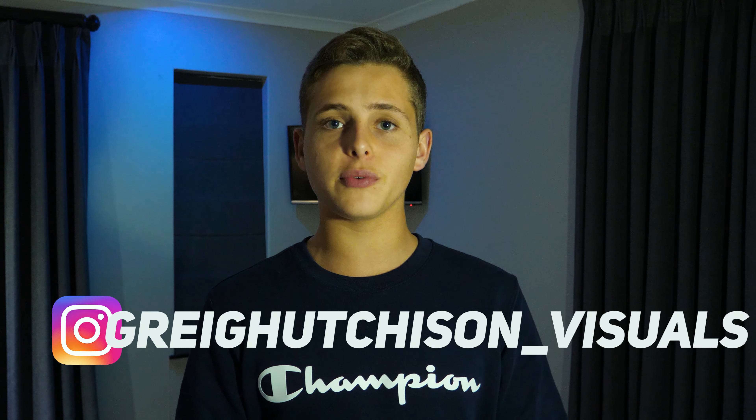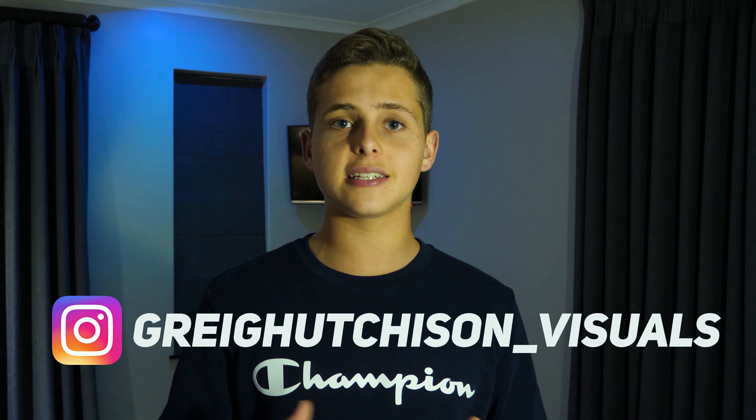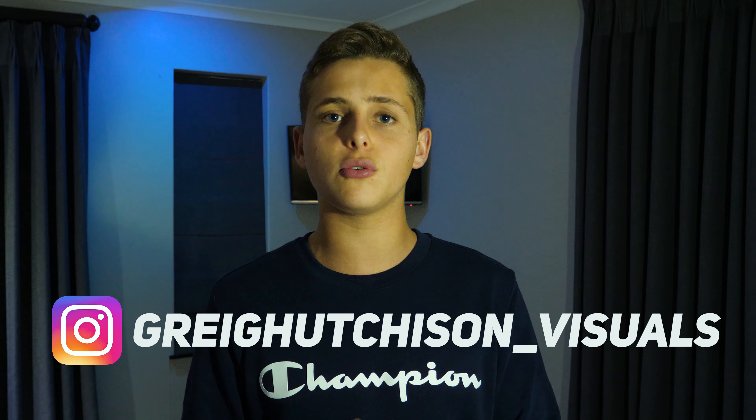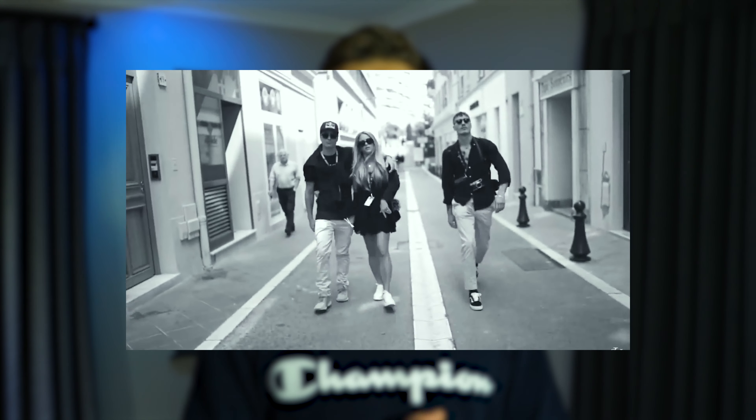Hey guys and welcome back to a brand new exciting video. My name is Greg and today I'm going to be showing you how to create this really simple yet super cool black and white to color effect. I did see Ryan Nangle do a tutorial on this for Final Cut Pro and I thought I'd share this with you on how to do it inside of Premiere Pro. We haven't done a 60 second tutorial in a long time — let's chuck 60 seconds on the clock and start talking about this effect.